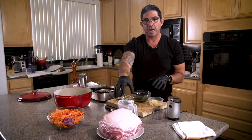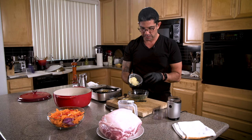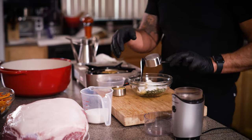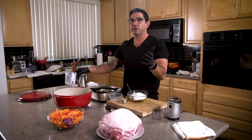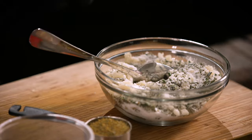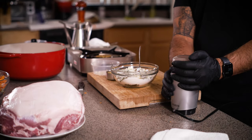Now we're going to make the dry rub for the porchetta. I have chopped rosemary, chopped fresh thyme — quite a bit in ratio — and then lots of chopped garlic, about a quarter cup. We're going to put a third of a cup of salt and two thirds of a cup of sugar. This dry rub is actually curing the meat, which is what we want. I also have whole black peppercorns — I always use fresh because pre-ground lack aroma. I'm going to put them in my spice mill and grind them a little rough for some texture.